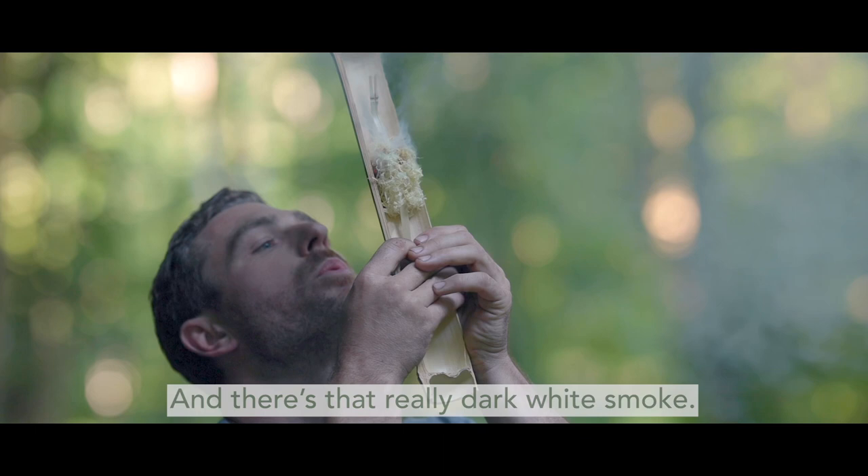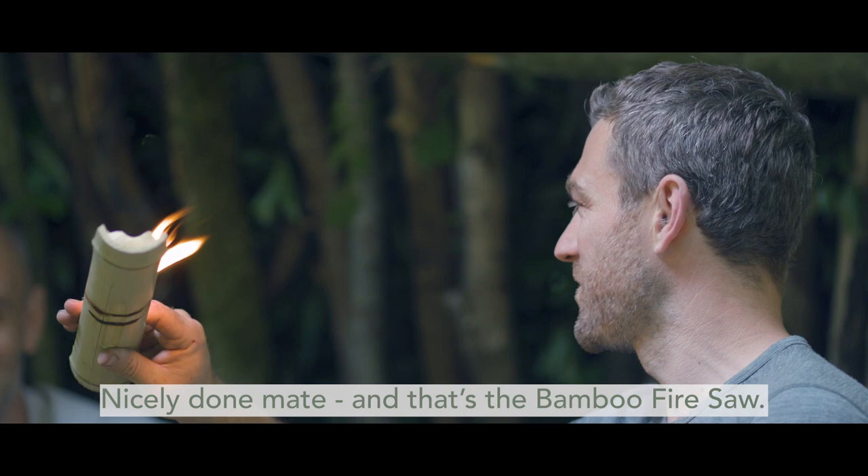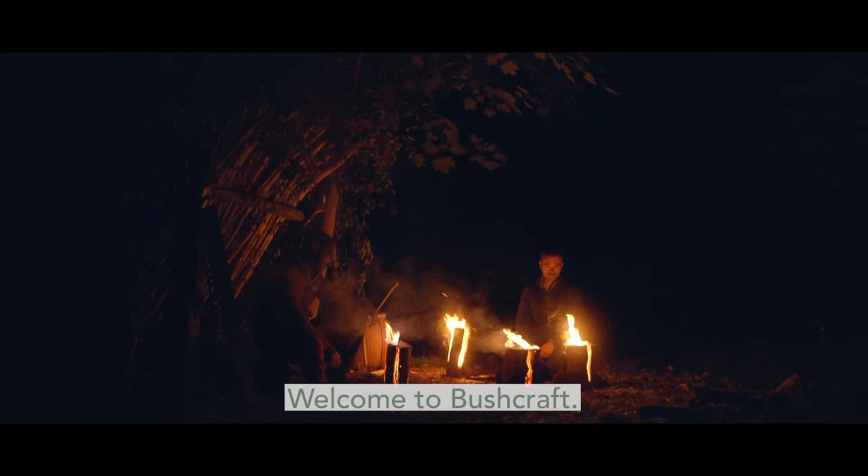And there's that really dark white smoke, and then you've got a flame. Nicely done. That's the bamboo fireside. Welcome to bushcraft.